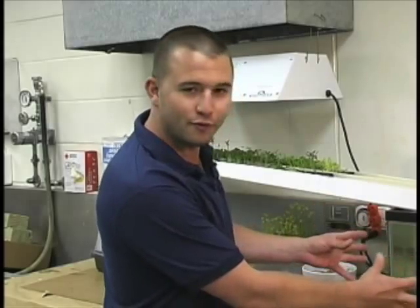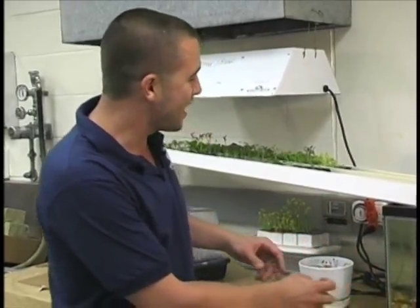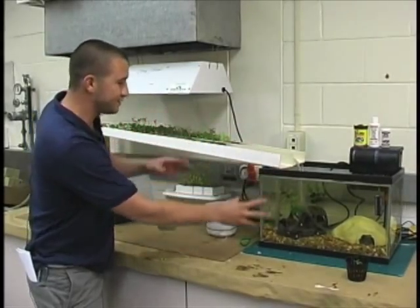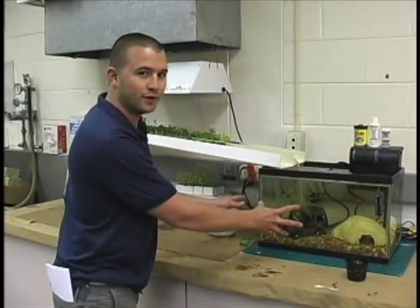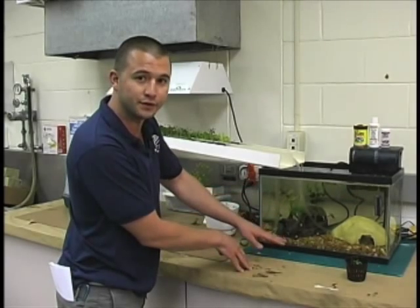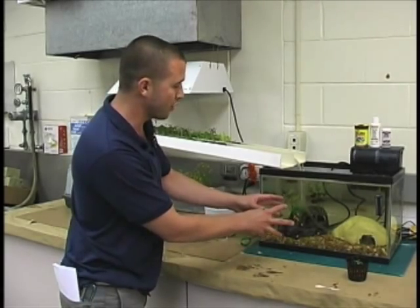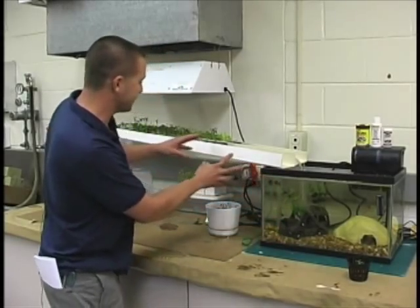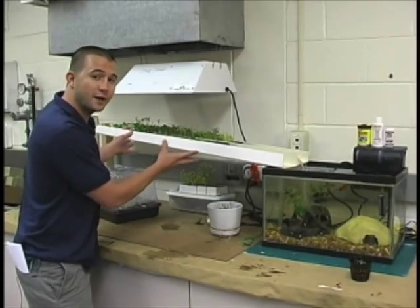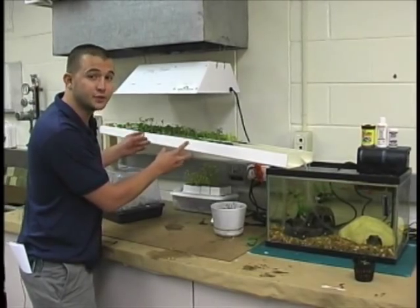If you take a look behind me here, you'll see an aquaponic setup. It looks like a regular old fish tank, and off to the side you can see some plants that are growing. What's taking place here is the fish water, which is full of nitrogen from fish waste and decomposing materials down in the gravel, is being pumped up through a series of gutters where we have some hydroponically grown plants. They're hydroponic because we're growing them without using any soil.